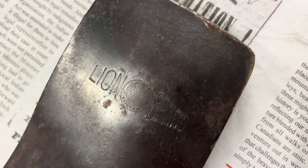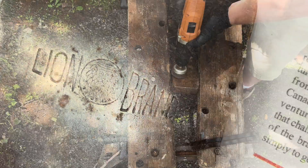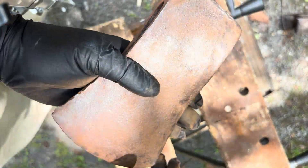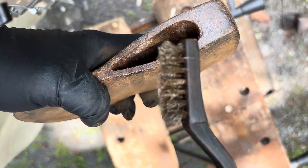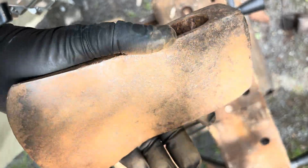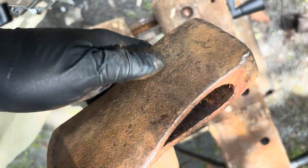Here's a Lion Brand axe that's a little less corroded for comparison. I think that's all I need to take off. There's a bunch of loose crud in the eye, so I'll use a steel wire brush to get that. That's about as much cleanup as I'm going to do — besides a bit of degreasing with dish soap and water right before I start the tannin treatment.